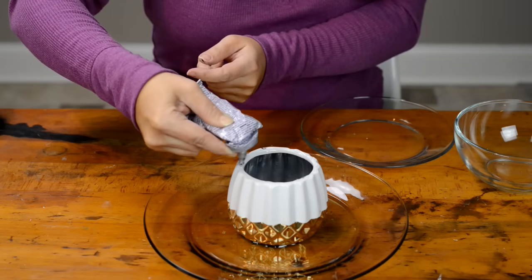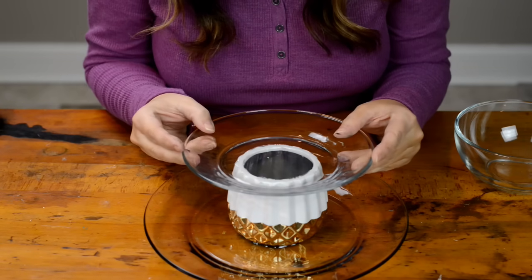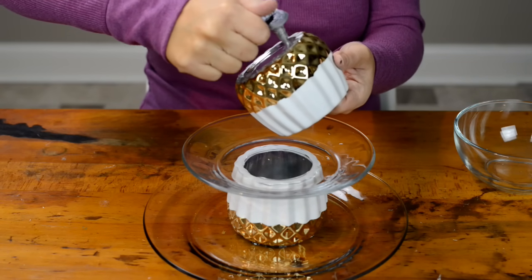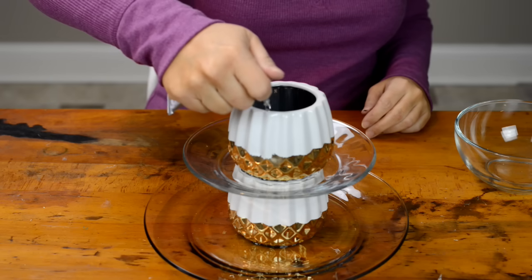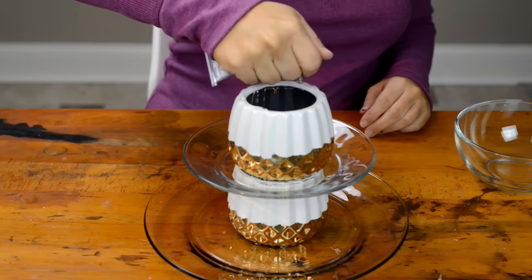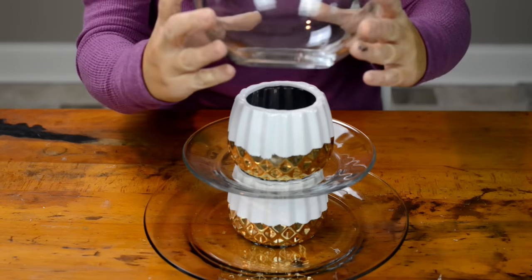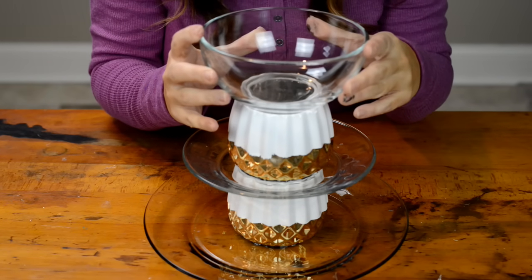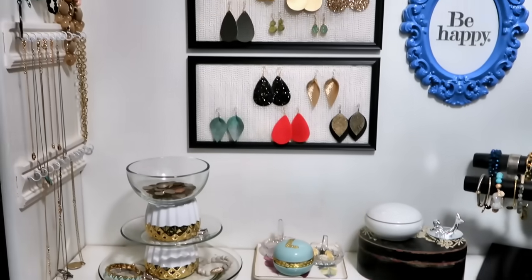Come in with the plate and repeat those steps to the other candle holder, putting it on the plate. Finally, put more e6000 and attach the bowl. You want to let this sit for 24 hours so it has time to dry before you put anything on it. This is perfect — I decided to put some change in the top, you could put bracelets or trinkets on the side. Whatever you have there looks great.